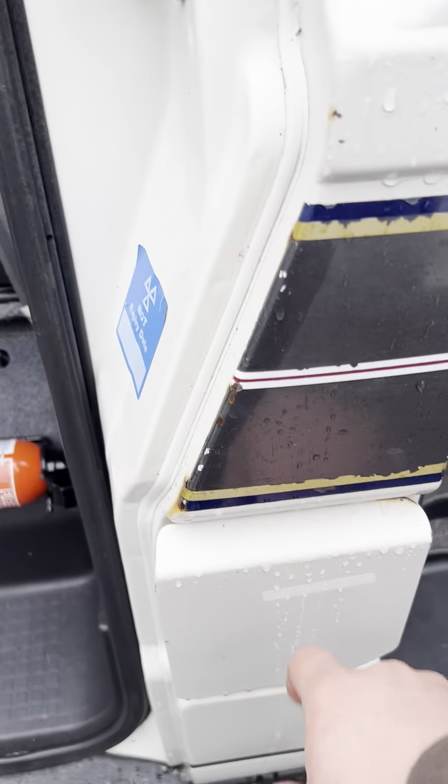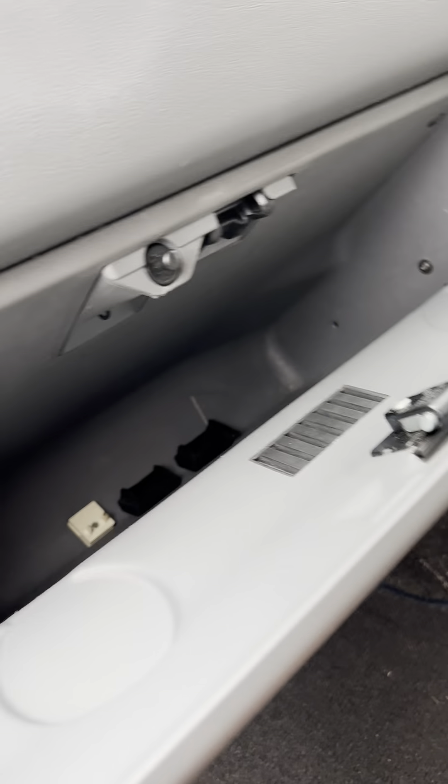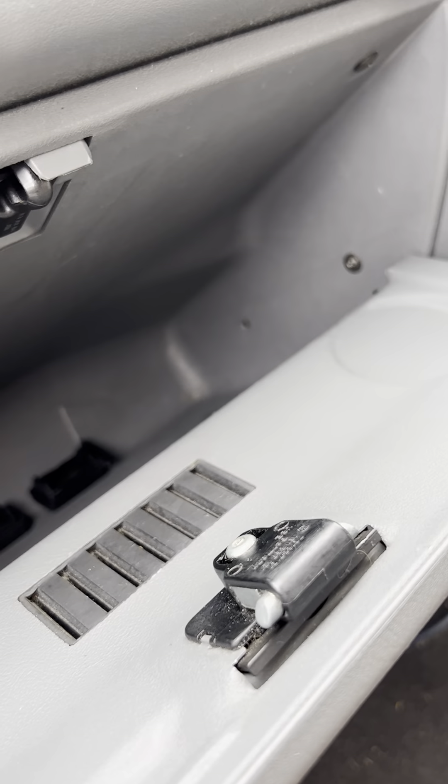So unleaded petrol going in here. Your bonnet release handle is this one just here on the passenger side, and inside the glove box there — a really nice deep glove box in there.